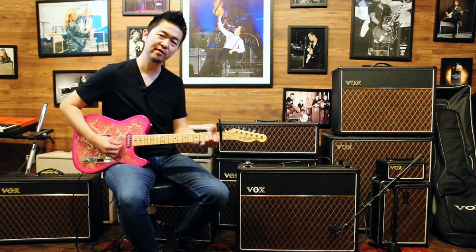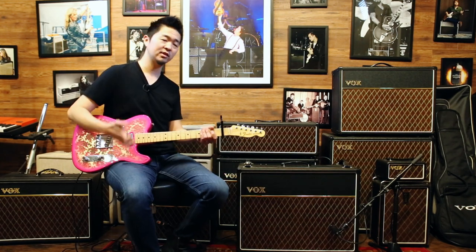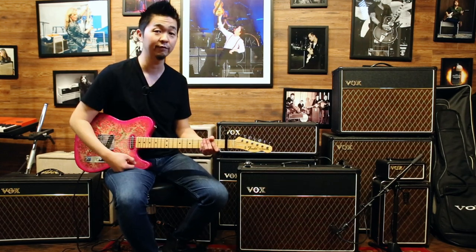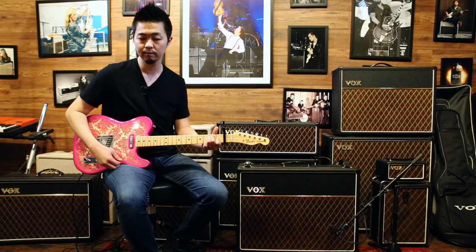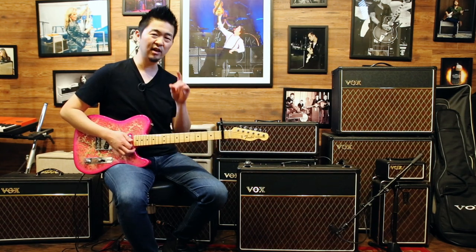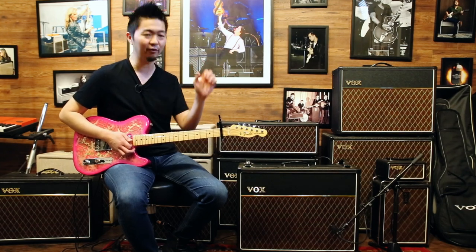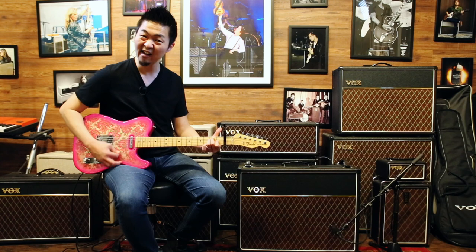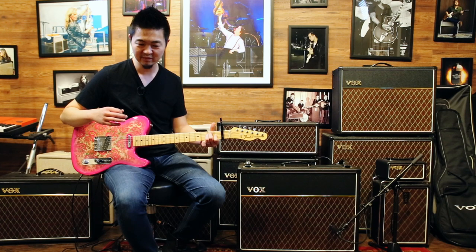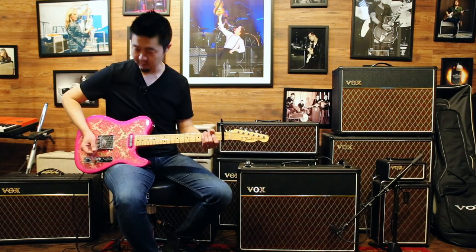Plenty of shimmer and jangle here. This is why Tom Petty was notorious for using the Vox AC30 quite a lot in his recordings, especially on the Wildflower album. What I love about this tone is that you can hear every single string — especially the high E string that just kind of zings out. I could just play that big E chord all day. Sounds magical.